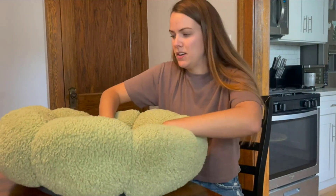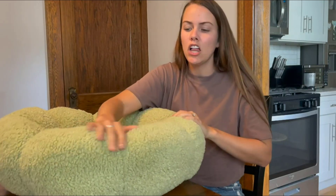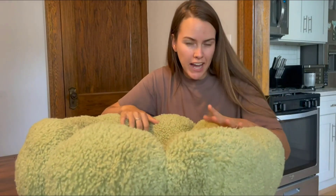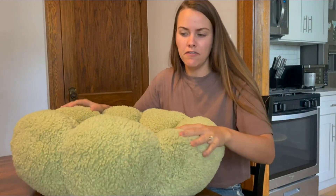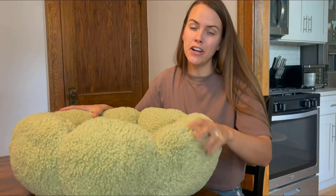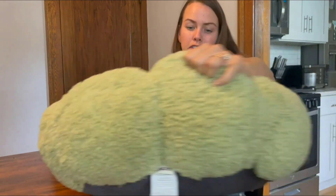Once my dog is in his bed, I know he won't be able to move it around too easily — he'll just stay in one spot. It is so cozy for him; he loves the feeling of the bed. It keeps him nice and warm and really relaxes him, allowing him to fall asleep. The bed itself comes in four different colors, so you can pick whatever size or color is best for your pet.